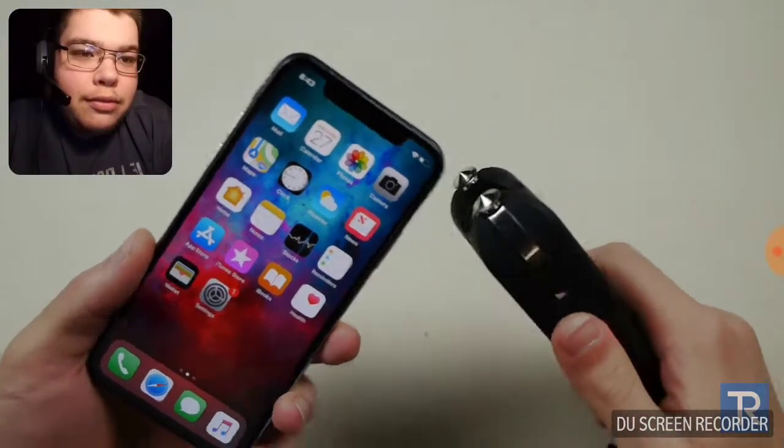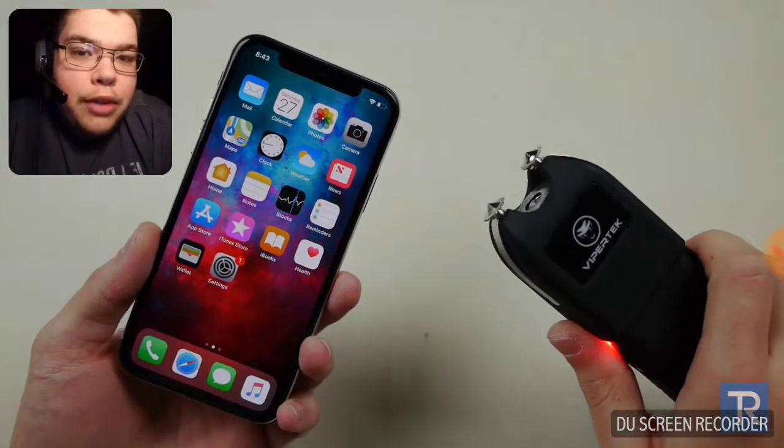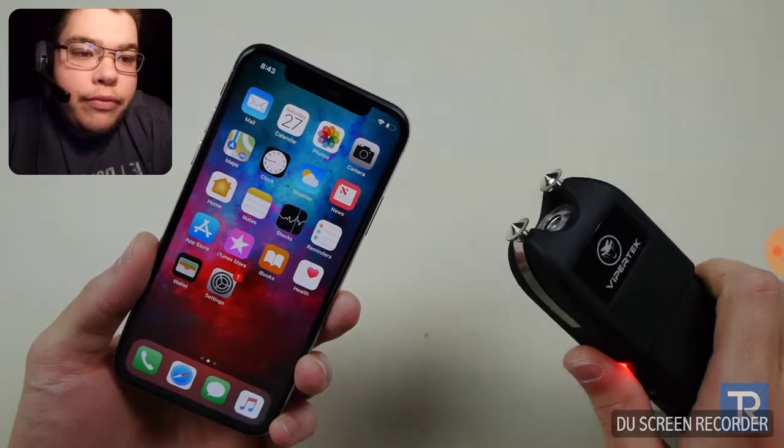Uh oh. Maybe this one will do something. You guys can see the beam here is a little bit brighter — looks powerful, more powerful, longer as well.